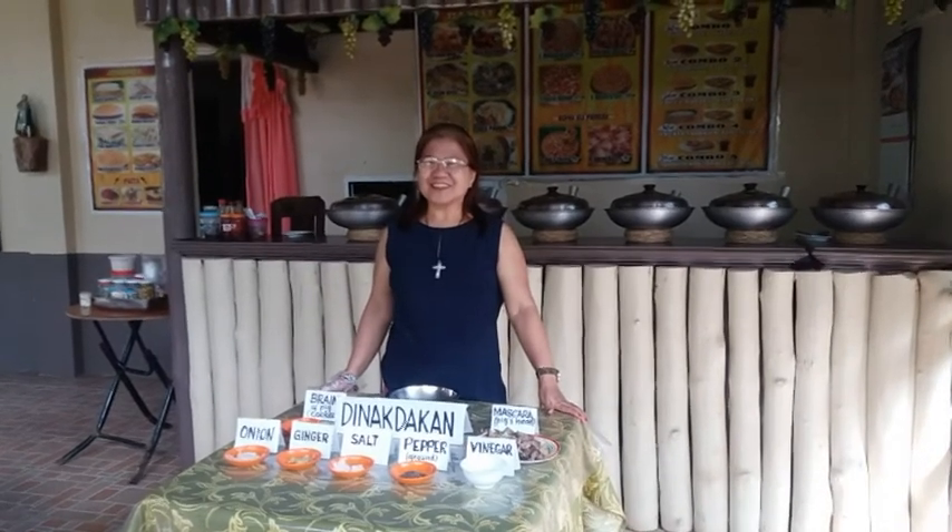Well, then at last, let us get going. Here are the ingredients in cooking.